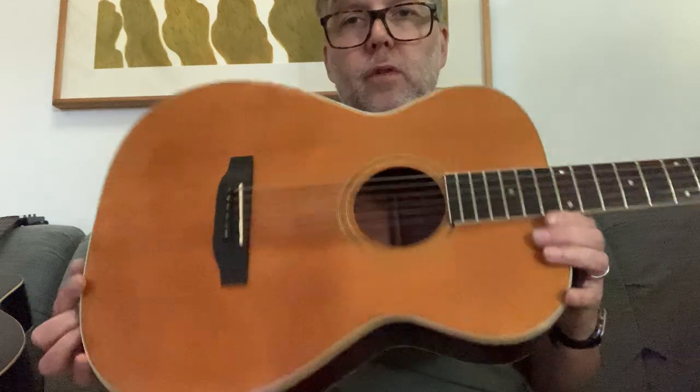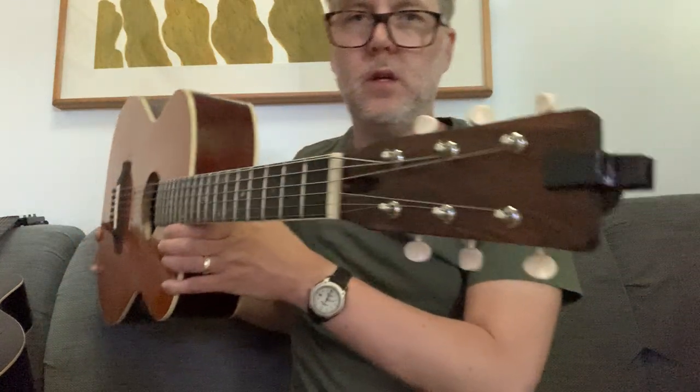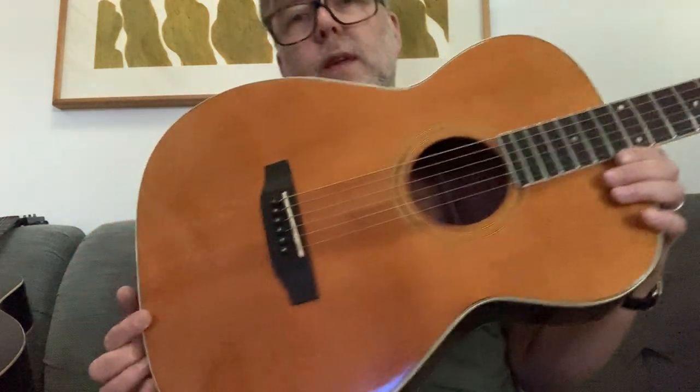This is a Harmony Sovereign 1230. It started its life as a 12 string — triple O with a 12 fret body join, had a tailpiece and floating bridge. I X-braced it, converted it to a six string, cut down the headstock, and gave it a pin bridge.